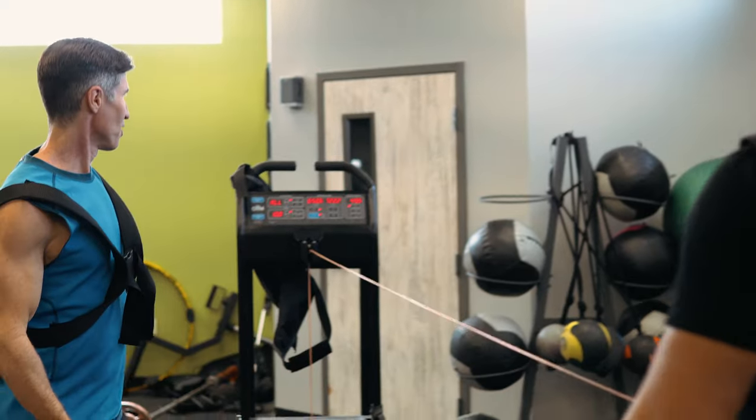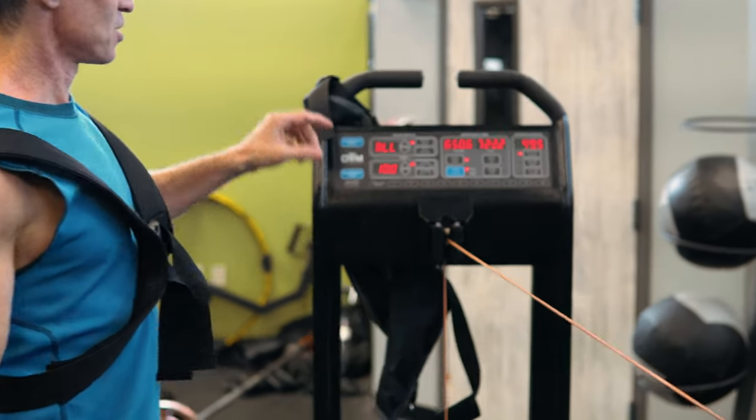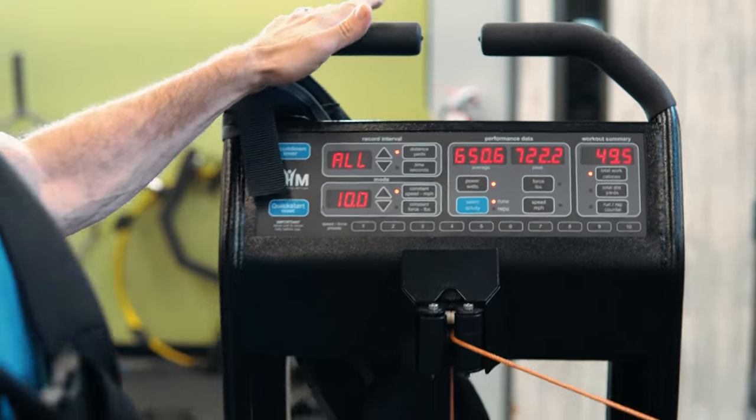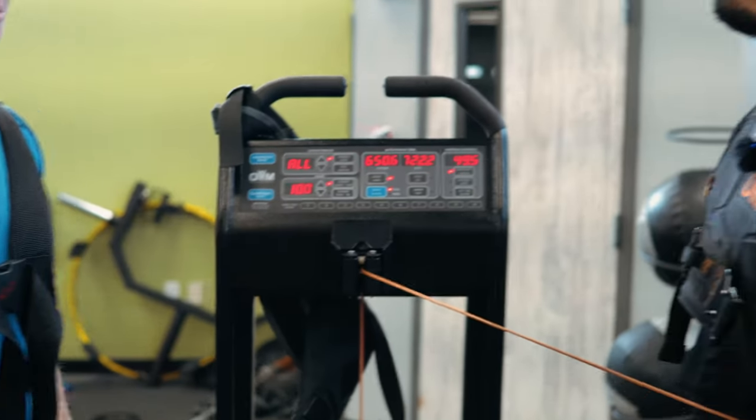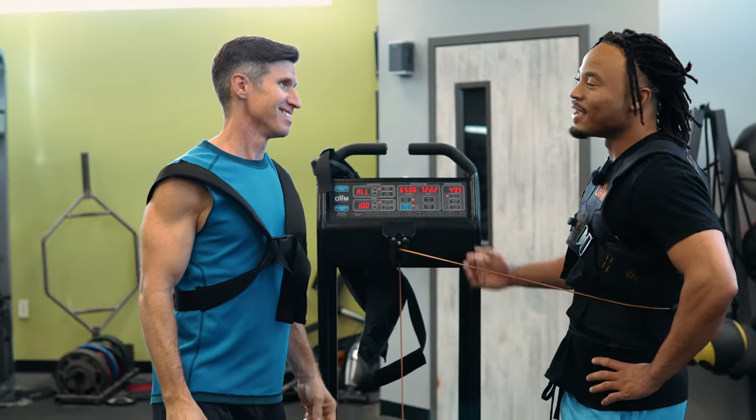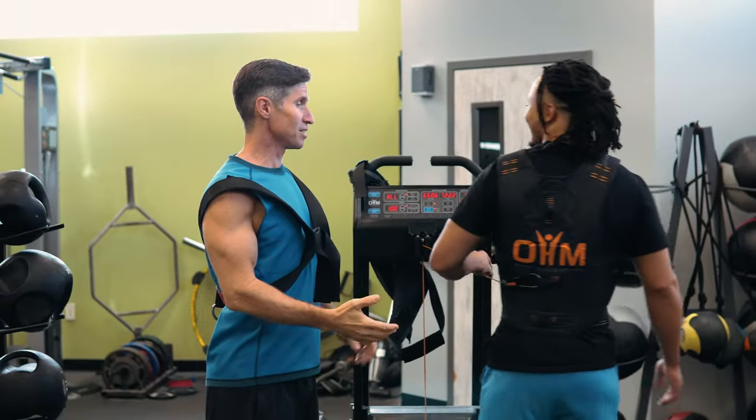I still didn't hit 800, though. 800 is tough. I know you can put more force than I can — I've hit 1,000, but it's been a while. You just hit 500? I know, I haven't done this in probably a year.